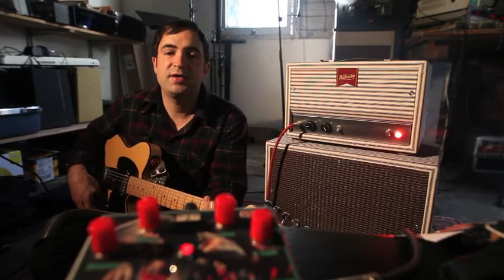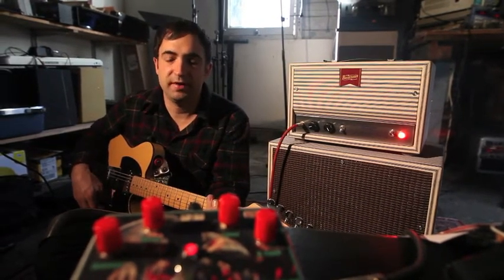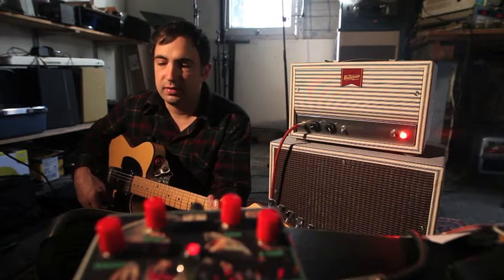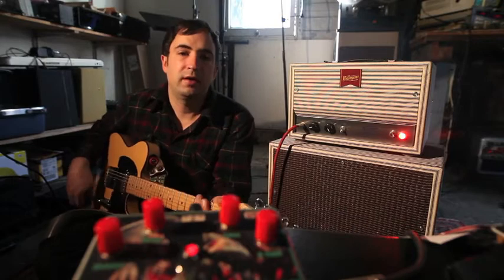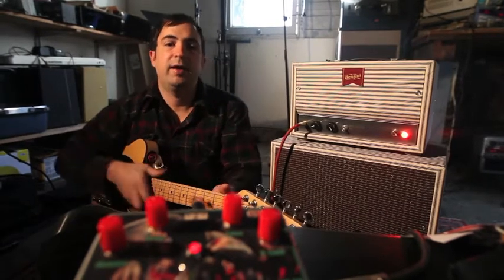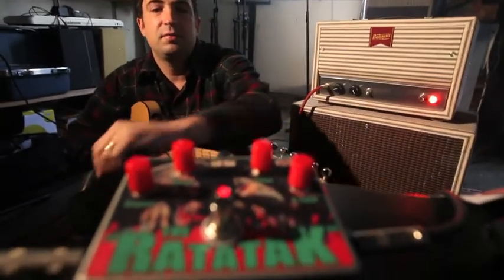Hey, this is the Synthratech Rad Attack, which is a clone of the Proko Rad Pedal. It's super versatile, and we have added a bunch of options as well.